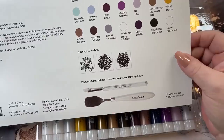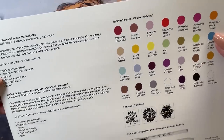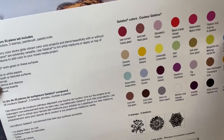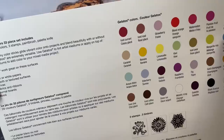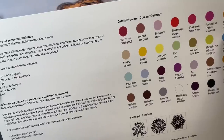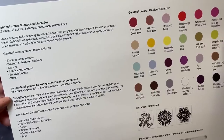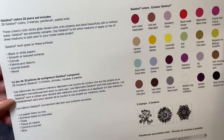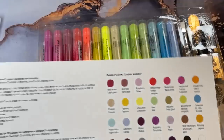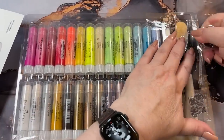And then we have three stamps — I'm assuming you can stamp with this stuff. We've got the brush and the palette. The box says: 'Gelatos, 33-piece set. These creamy color sticks glide vibrant color onto projects and blend beautifully with or without water. Gelatos are extremely versatile. Use gelatos to tint artist mediums or apply on top of dried mediums to add color to your mixed media projects. Gelatos work great on black or white paper, smooth or textured surfaces, canvas, fabrics and ribbons, journal boards, and wood.' I'm going to use them in the coloring book.